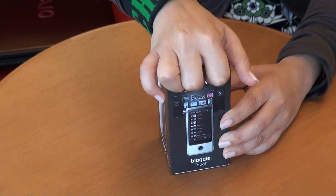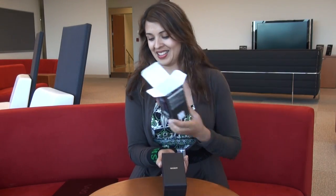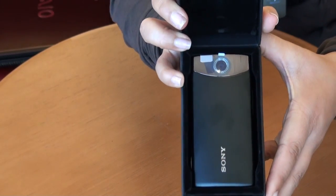You'll get a nice simple package that opens up to this. The Bloggy Touch Camera has a very elegant look and feel to it. This is a brushed black metal — it also comes in silver, pink, and blue.